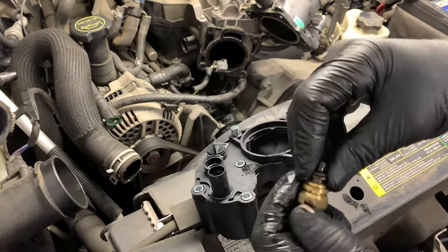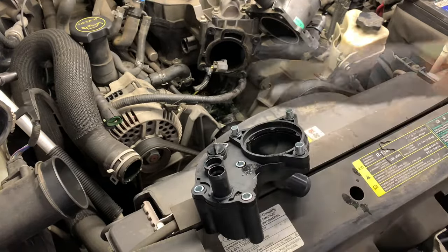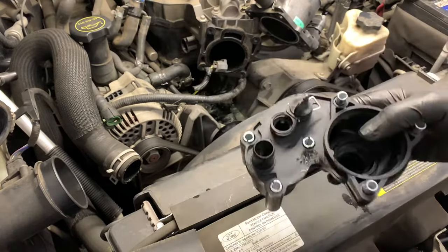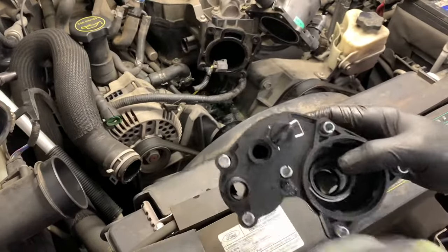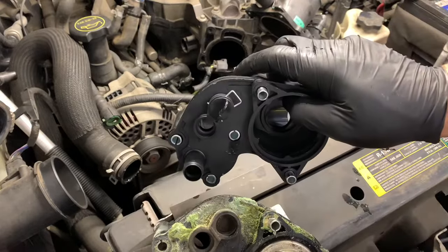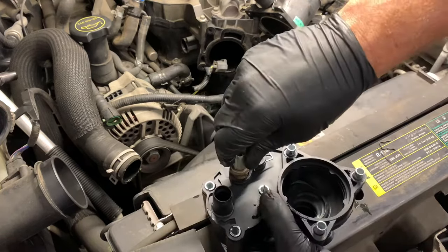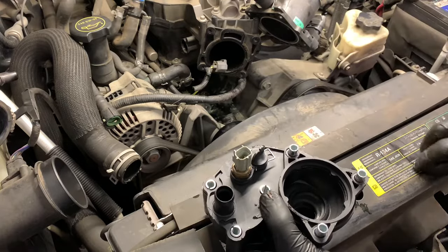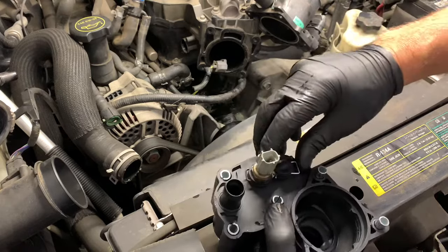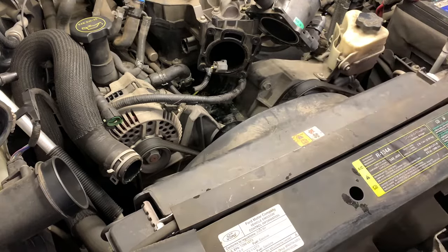On this housing there's a plug that blocks off a hole — the housing we're using has an option for putting a couple different sensors in it. We want to put our sensor back in the same location as the one we took out, so we need to take the plug out and swap it over, then put the coolant temp sensor in there with the two clips to hold them. I also lubricated the o-rings with a little bit of silicone-based lube — if you don't have that you can use liquid dish soap. Lubricate the seals before you put them in so they push in without pinching or rolling, then install the two retainer clips.